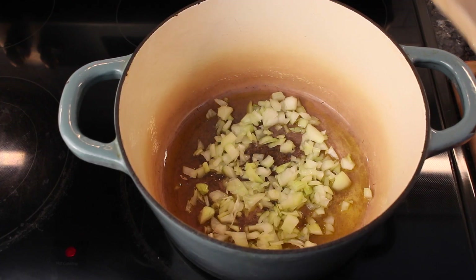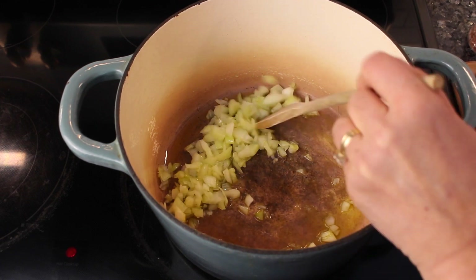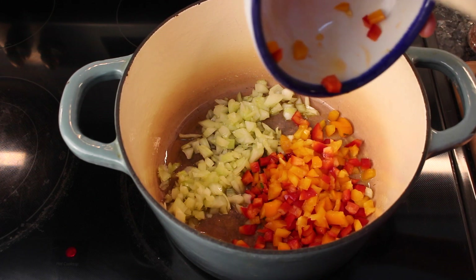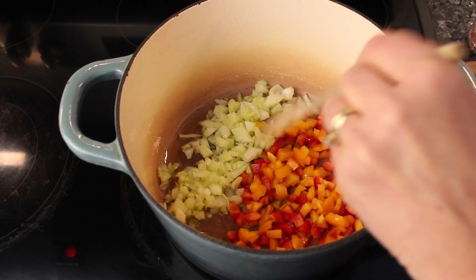Let's get started. I started out by drizzling a little bit of olive oil on the bottom of my large pan. I added my onions, and now I'm adding my red and orange bell peppers, and I'll let these soften for a little bit.